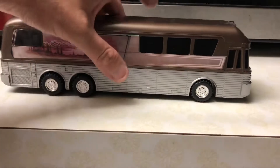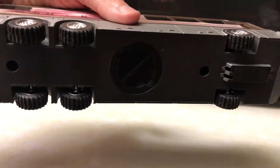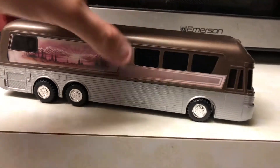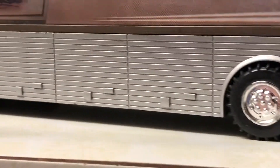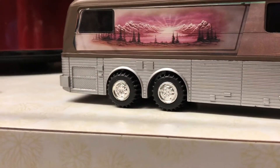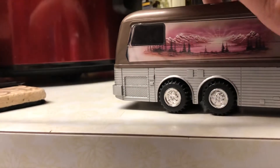Very neat indeed. Those are some thick rubber tires — plenty of beefy tread on them too. And you can see all your luggage bays; I want to say that would be your radiator back there.